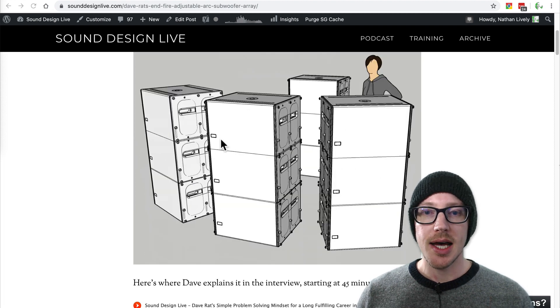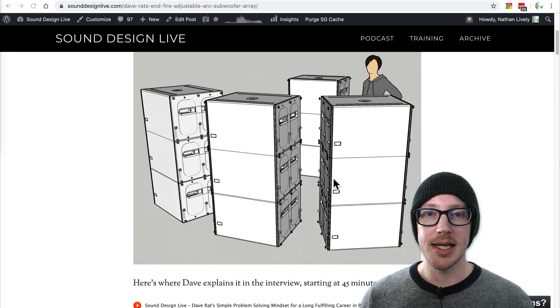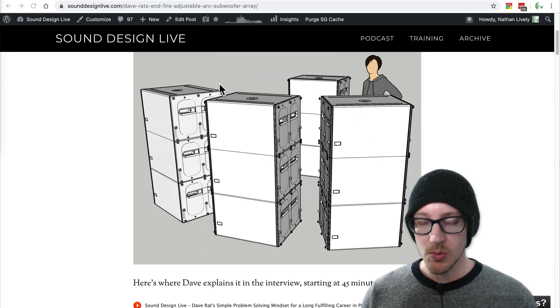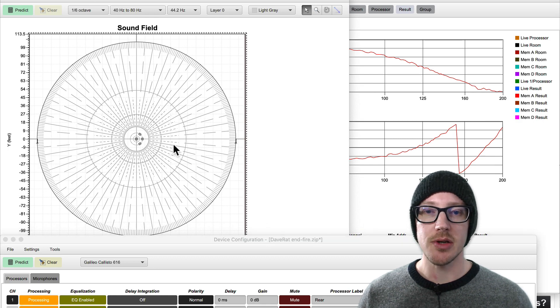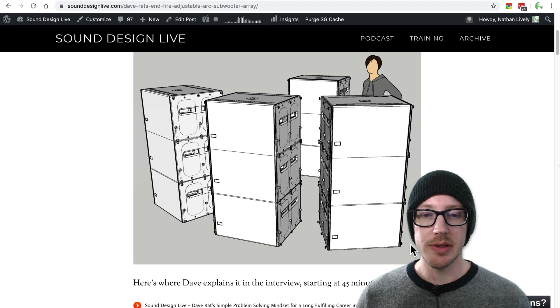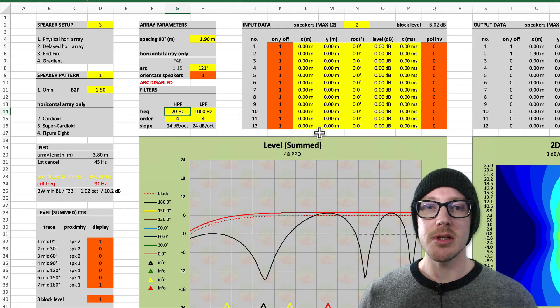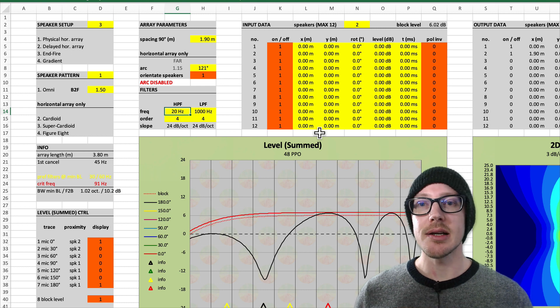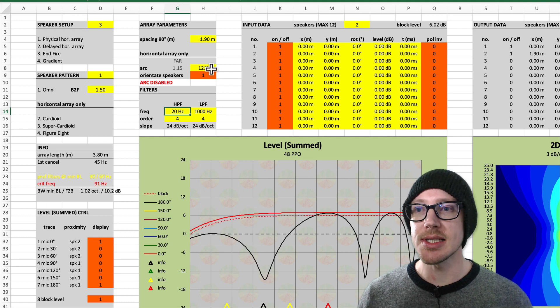Here's the article. I just did this design in SketchUp so you could kind of see what it would look like, because what we're going to be looking at today in MapXT are all two-dimensional designs. It's sort of hard to imagine, so keep this picture in mind as we're going through this. I started in Merlin Van Wien's Subwoofer Array Designer just to get some first numbers and limitations for the design.